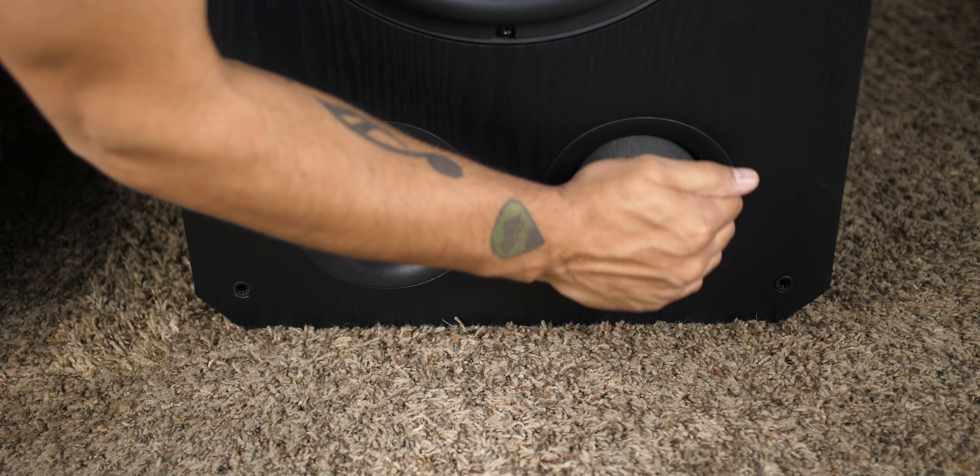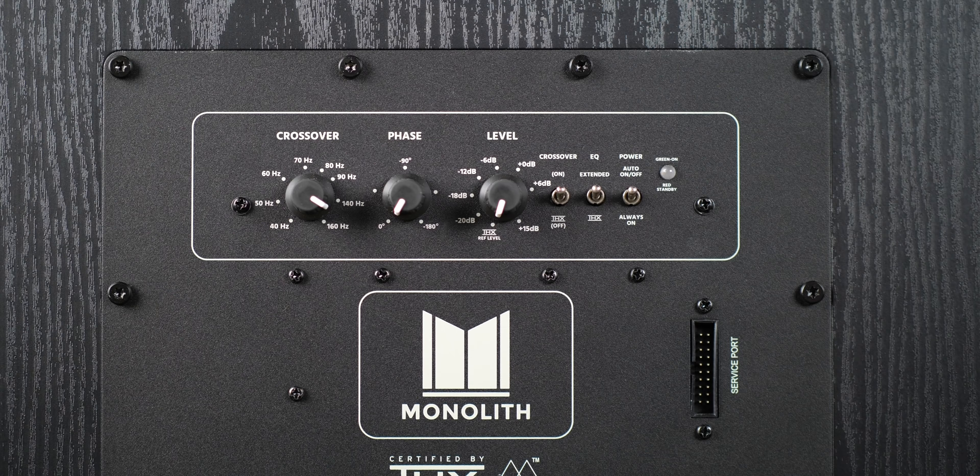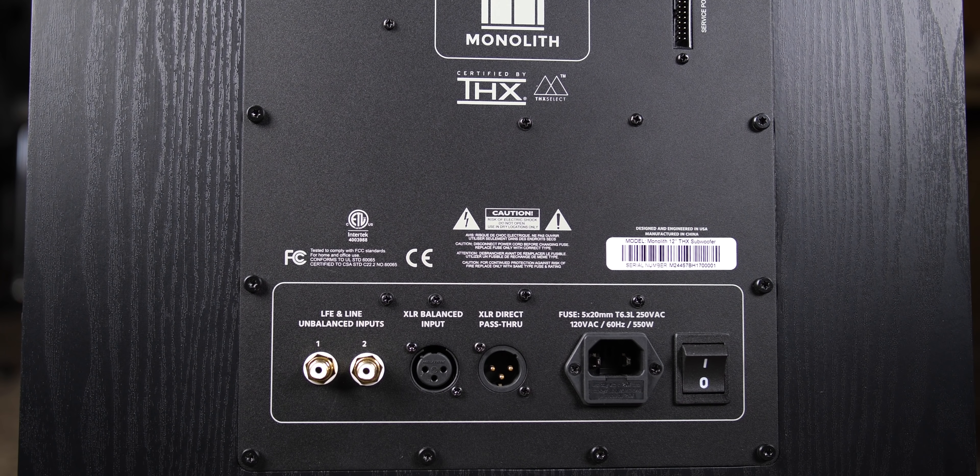On the front we get the 12-inch woofer and two ports below. On the back we have crossover, phase, and level knobs along with three switches, an LED light, and a service port off to the side. At the bottom we have two RCA inputs, one XLR input, and an XLR output which acts as a pass-through for daisy-chaining your subwoofers. Power port and power switch on the right round out what's on the back.